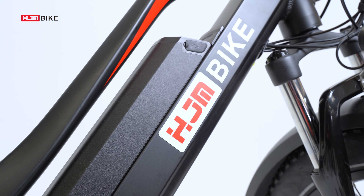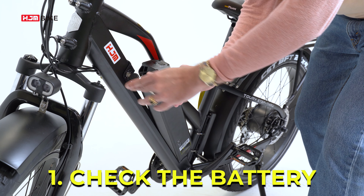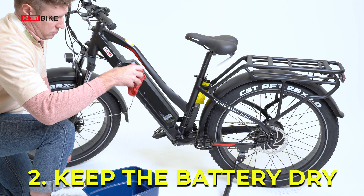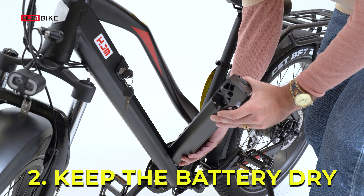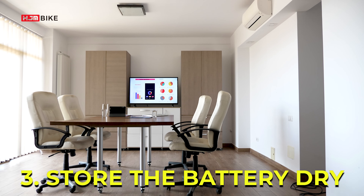Now some notes on battery maintenance. Number one: check the battery occasionally while charging and make sure you unplug it after the battery is fully charged. Number two: keep the battery dry — though it is waterproof, it is suggested to remove the battery when you clean your bike. Number three: store it in a space that is well ventilated and dry.